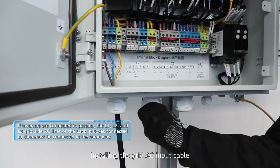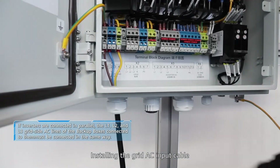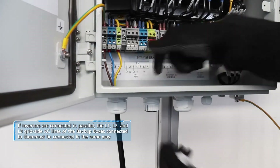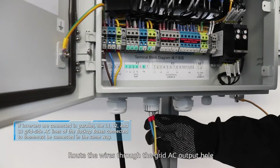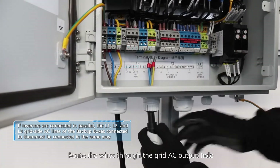Install the grid AC input cable. Route the wires through the grid AC output hole.